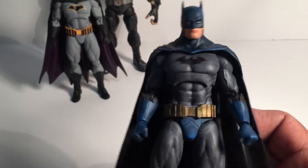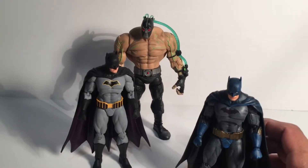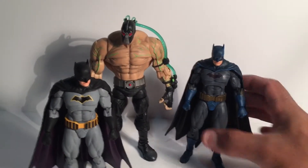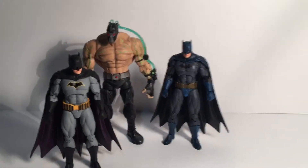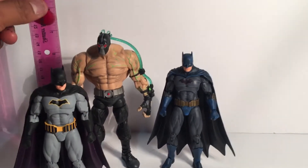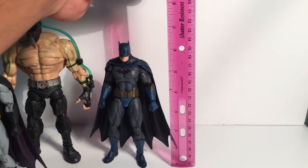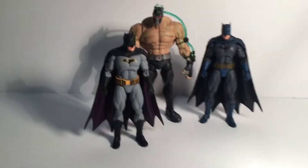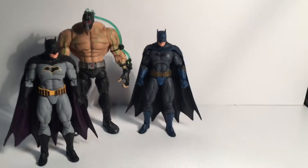The Bane figure back here is another custom I did. I just wanted to put it here to see the size difference — Bane is about seven inches and Batman is about six and a half inches. I put these two together to keep it like the comics, where Bane is a huge guy and Batman is just a bit smaller than him.